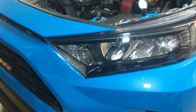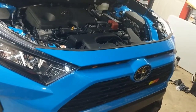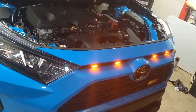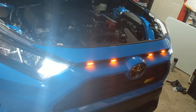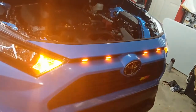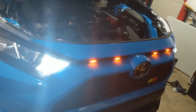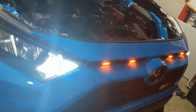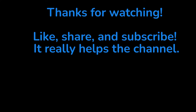We went ahead and repeated the process on the passenger side. Here's the daytime running light, and when the flashers are on they blink orange. Turn it back off and the daytime running light comes back on.